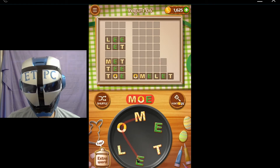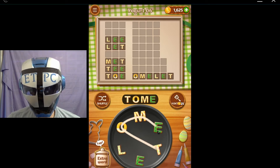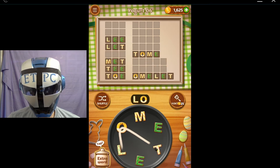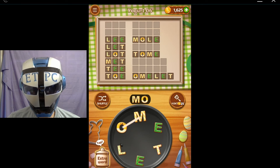I'm just trying to roll here, okay. Loam, tome, moat, lot, and loam again.